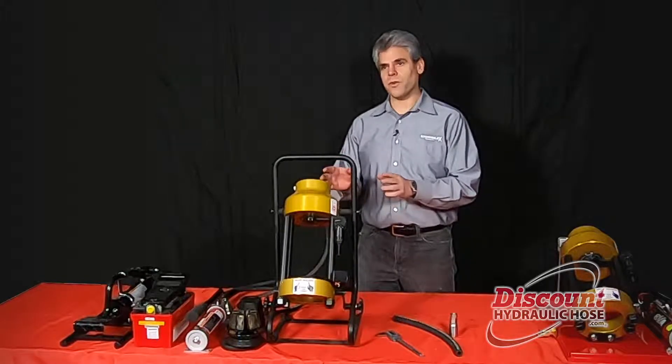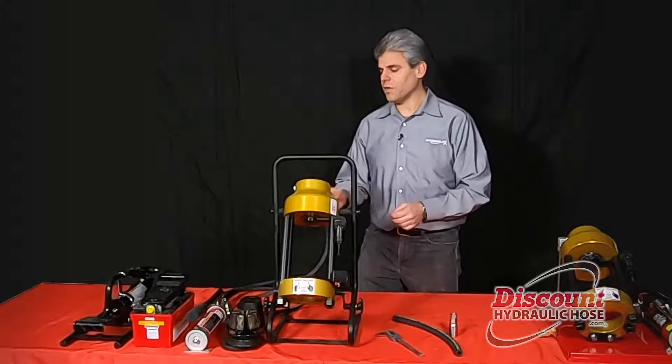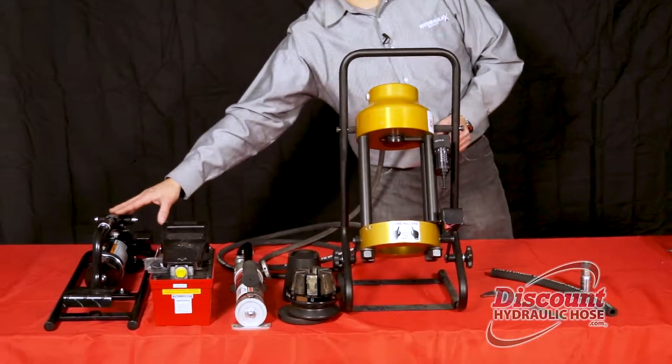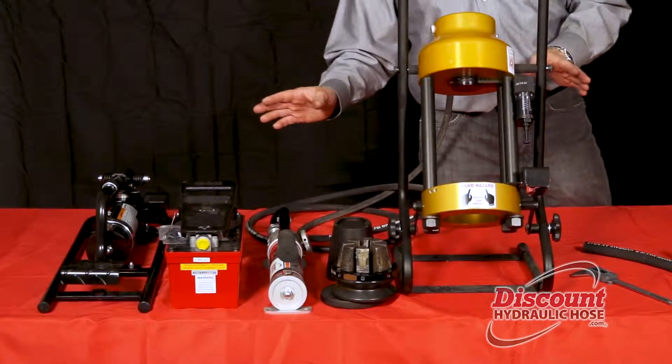This is our D100S crimping machine. You have three different options that are available with this machine: your hand pump, your air over hydraulic pump, or your foot pump. All three are 10,000 PSI and all offer definite benefits.